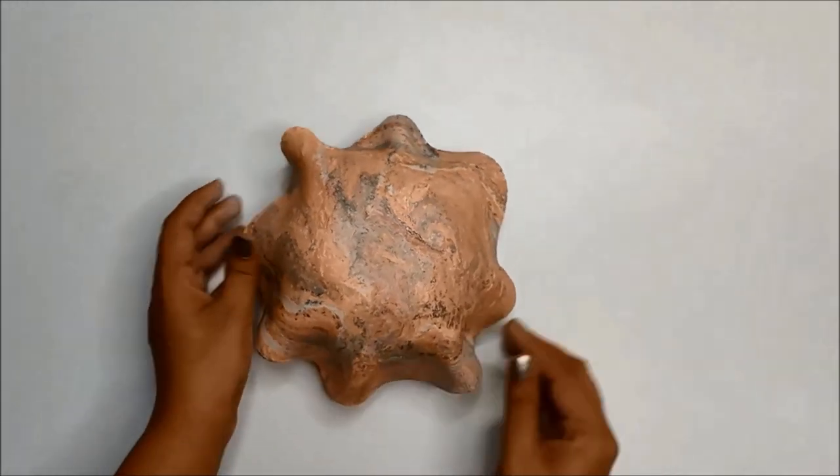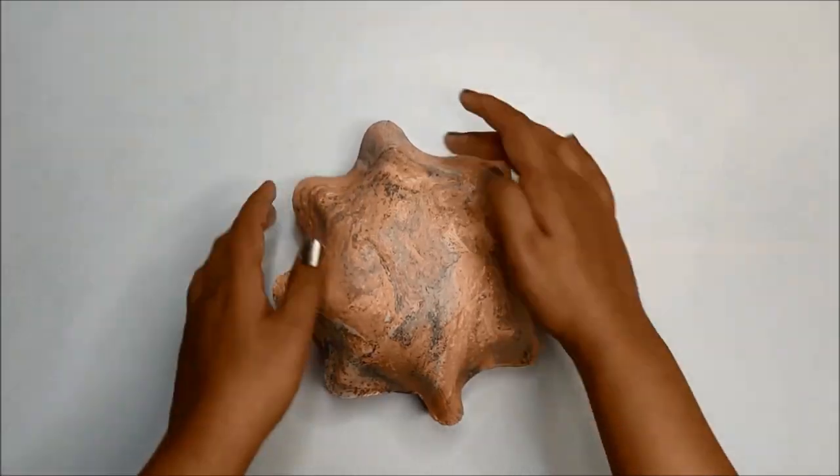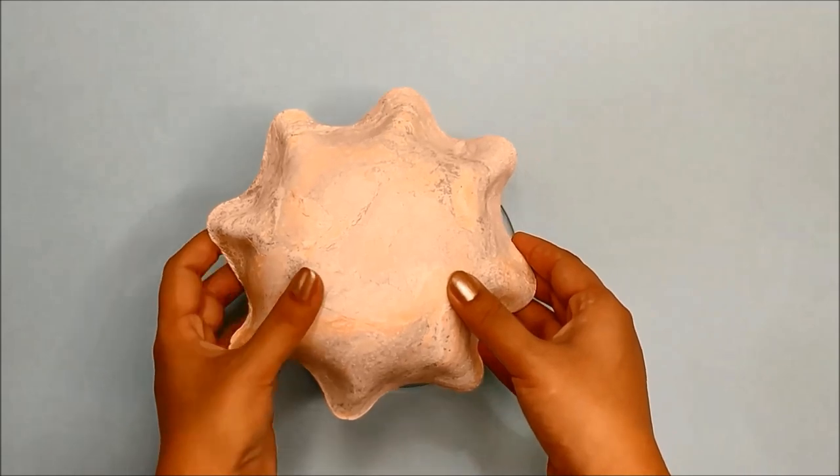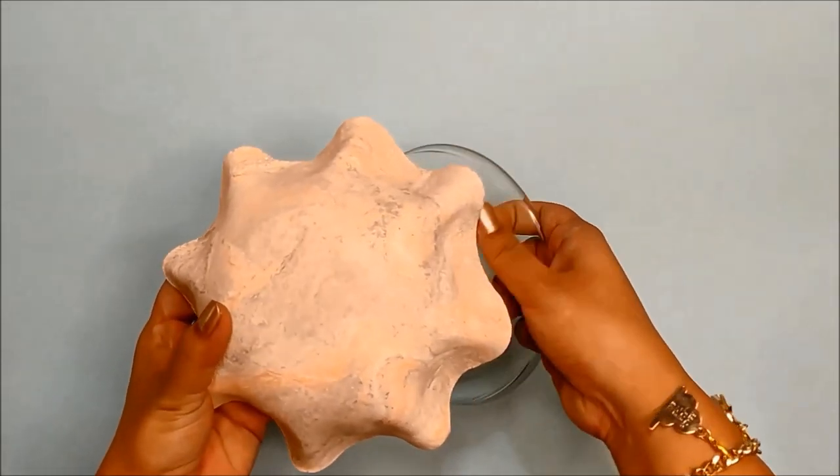Once you are happy with the shape, keep it aside to dry for at least 48 hours. Once it's dry, you can easily remove the glass bowl underneath and your marble clay bowl is ready.